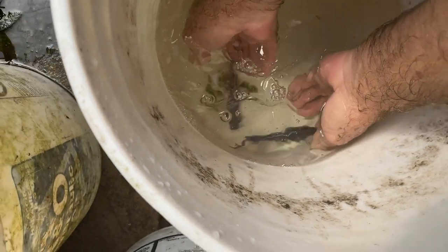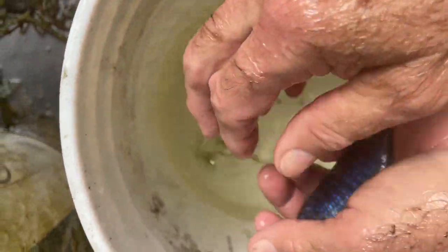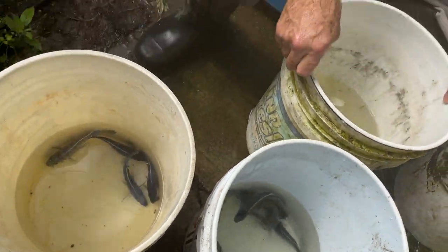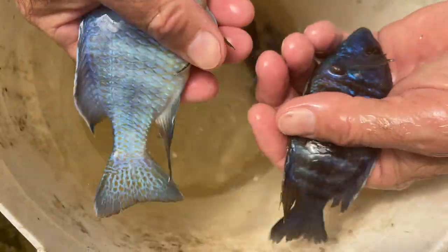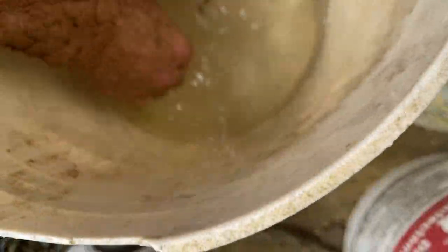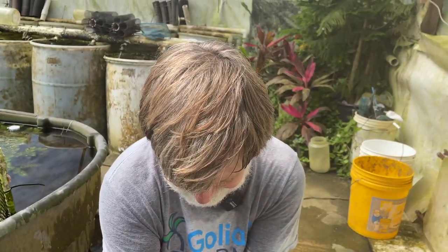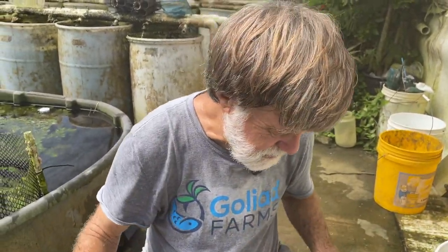Good color. Too pale — let's see if he grows a hump when he gets a little bigger. So we're down to four fish. Let's look at these again. Yeah, this guy's just too pale. Good color. Good color, and he's going to have a good hump, I think. I really like this fish, but look how pale he is. So we'll look at those guys again.